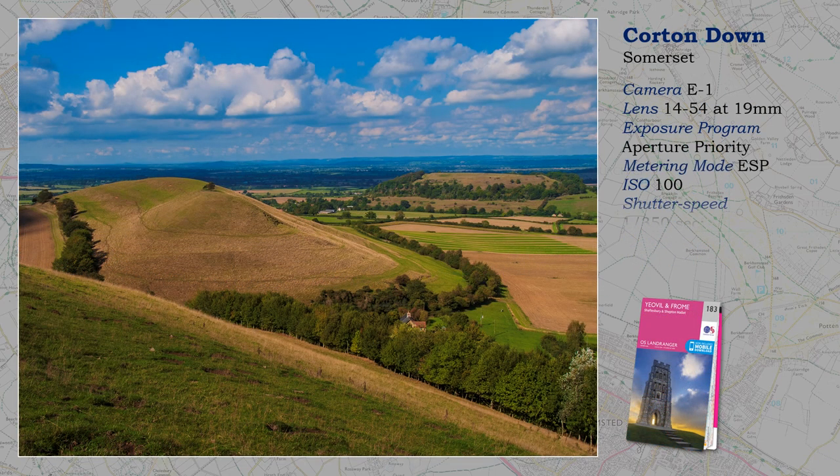Landscape photography, like many subjects, requires skills outside photography, such as being a good walker and map reading. You still need to know how to work a camera, but even landscapes have their own choreography — it is called Light. Here it is clarity, and the view would simply not work without it. A bit of morning mist would be nice, but I was too late for that. But I love the tree patterns around the hillside.